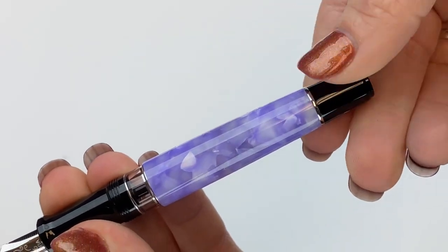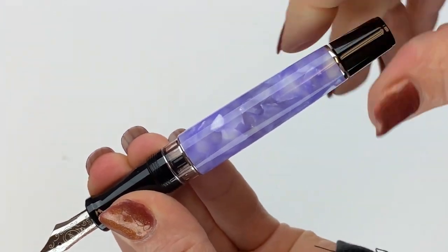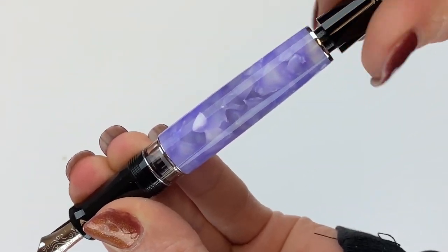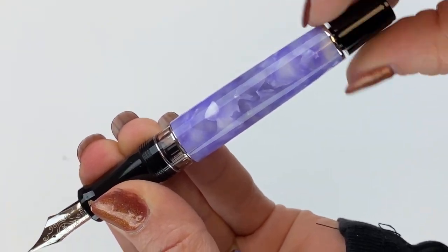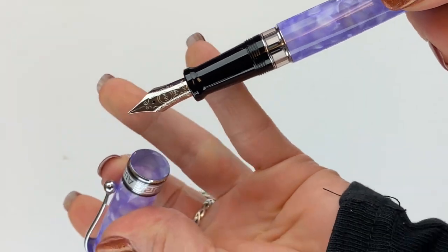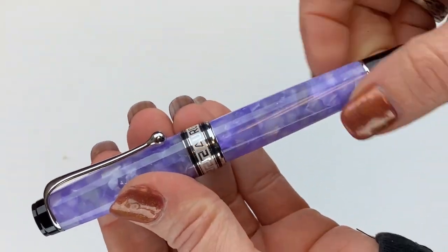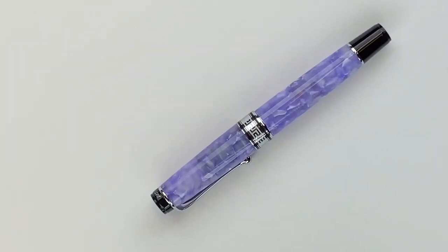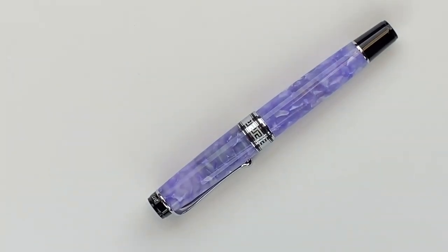So the piston filler — to fill the pen, you use the piston knob to move your piston up and down, and it's right here. And that is your Aurora Optima 365 Lilac Fountain Pen. Get more information about this Italian pen by Aurora at Pinchley.com.